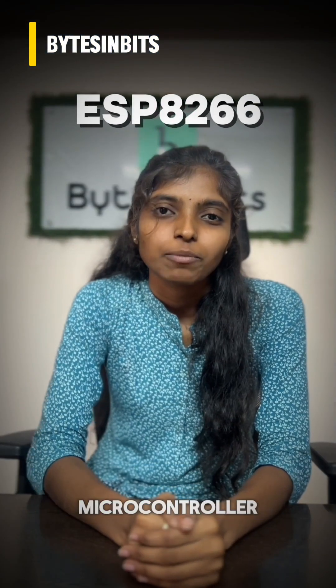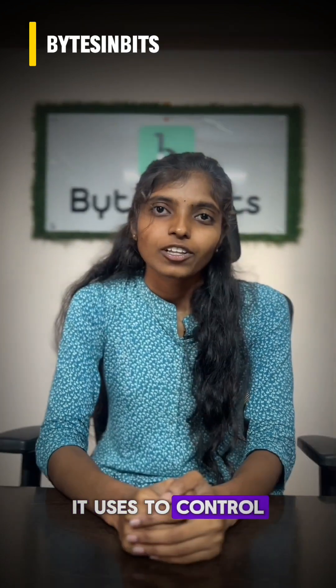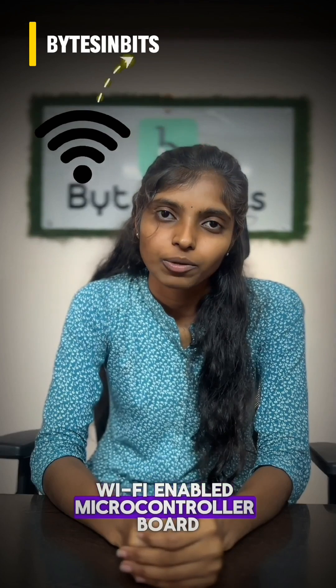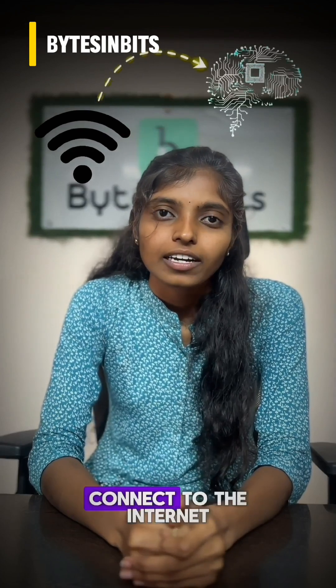Now let us discuss about the ESP8266 microcontroller. It is used to control electronic devices and it is a small and smart Wi-Fi enabled microcontroller board. Like a mini brain, it can connect to the internet.